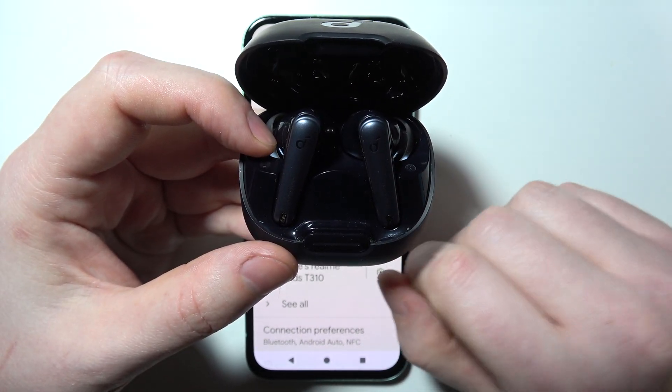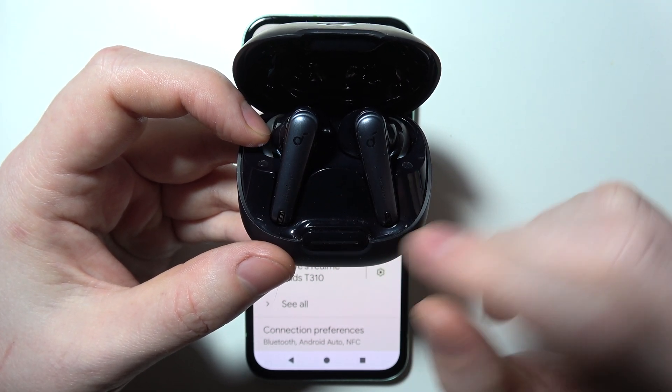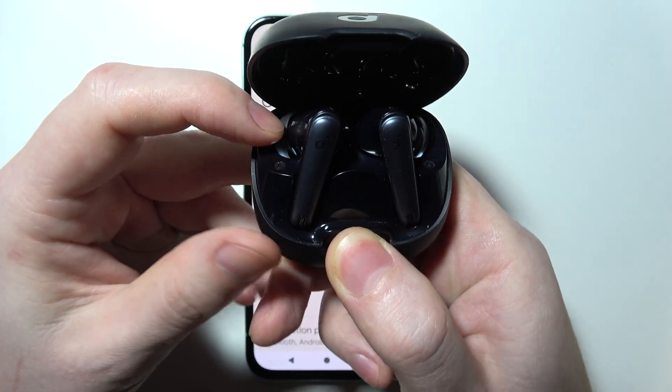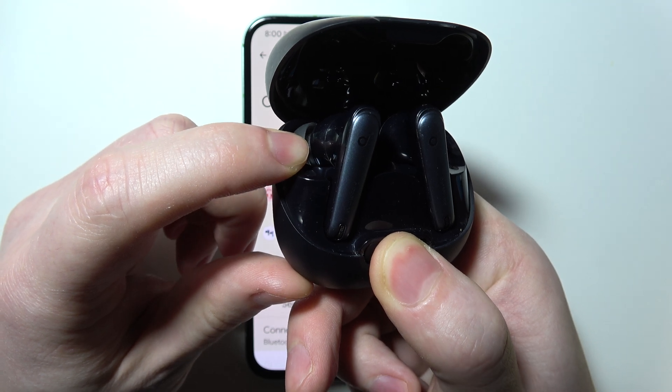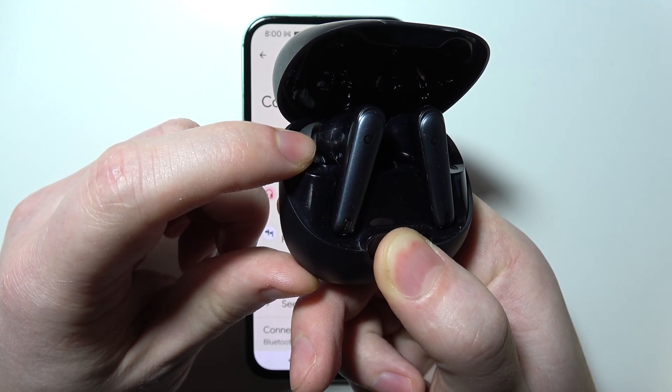If this still didn't fix your issue, you can try to perform a reset. Click on the button and hold it for around 10 seconds. You can also pay attention to the LED lamps — at some point they should start flashing fast.